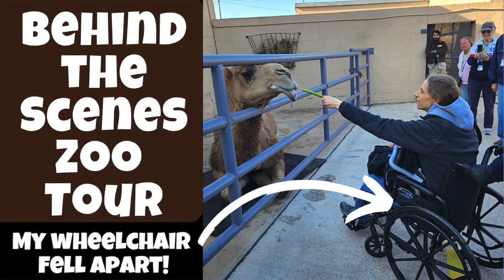This is just a brief taste of the grand adventure I had as I went on a behind-the-scenes tour of the zoo. It was super exciting and included feeding animals such as a camel, giraffe, and flamingos. Also, my wheelchair was damaged during the tram ride through the zoo — it was quite a day. For more fun and excitement, please click on the link to the video called Behind the Scenes Zoo Tour: My Wheelchair Fell Apart.